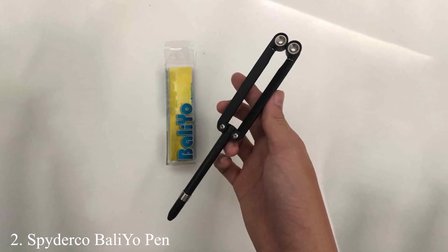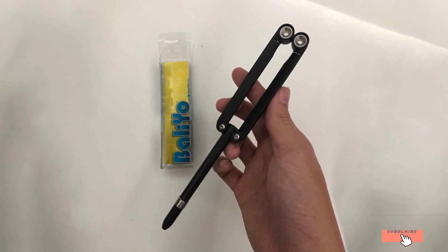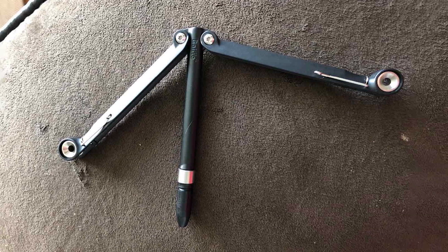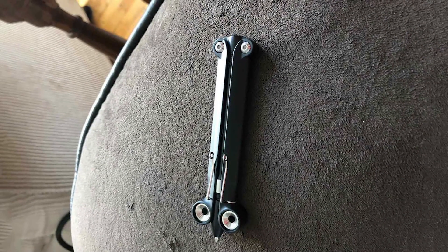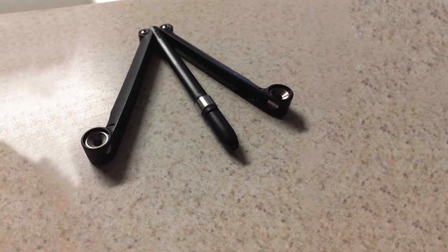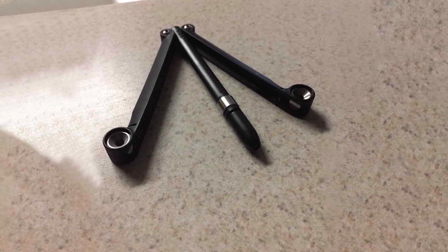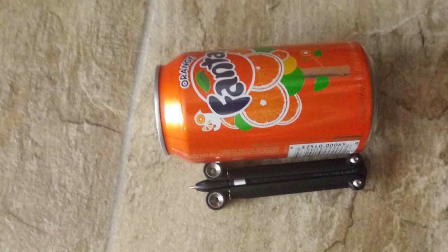Number 2: Spyderco Balio Pen. Next up is the Spyderco Balio Pen, a unique twist on the traditional balisong trainer. This innovative tool combines the functionality of a high-quality pen with the flipping mechanics of a butterfly knife. Made from durable polymer materials, the Balio offers a lightweight yet sturdy option for those who want to practice their skills anywhere, anytime. The design features two moving arms and a central pen component, allowing for a wide range of tricks and flips, with arms balanced to provide a smooth flipping experience mimicking the motion of a real balisong knife without the risk.